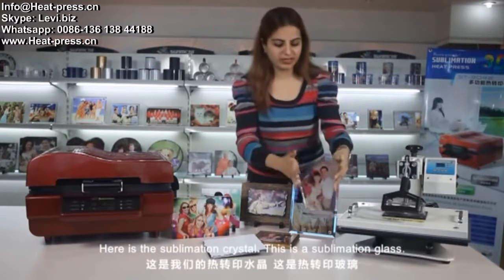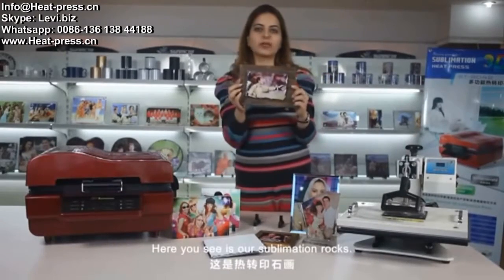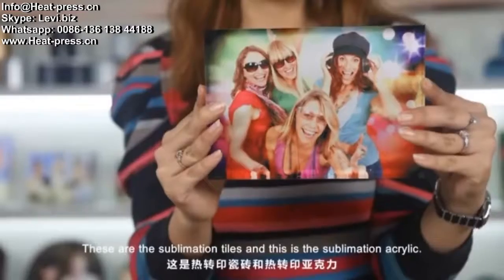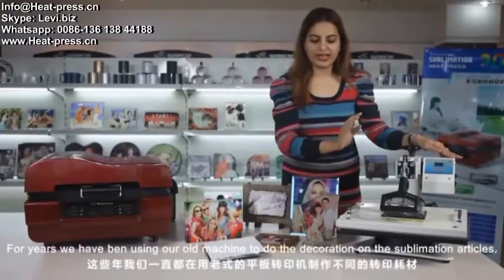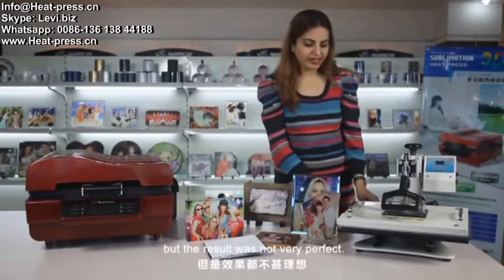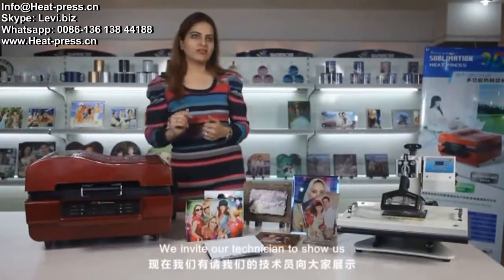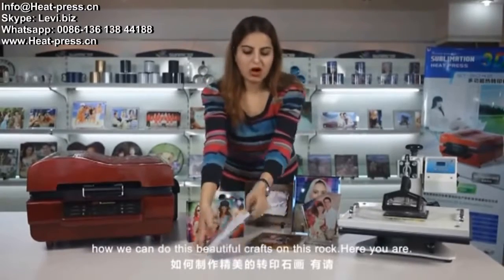Here is the sublimation crystal, sublimation glass, sublimation rocks, sublimation tiles, and sublimation acrylic. For years we have been using our old machine for decoration on these sublimation articles, but the result was not very perfect — sometimes the pictures were not clear, not vivid, and sometimes incomplete. So here we introduce our new 3D sublimation heat press machine. We invite our technicians to show us how we can do these beautiful crafts on a rock.